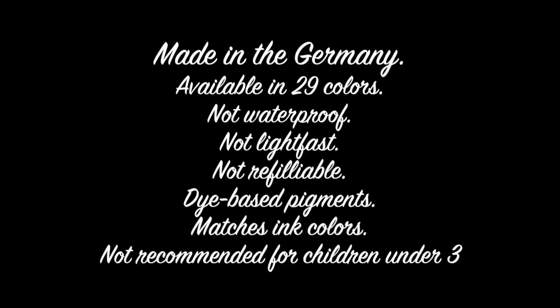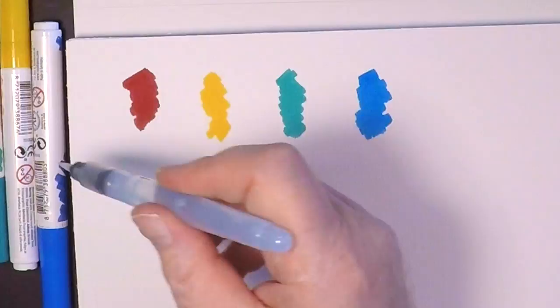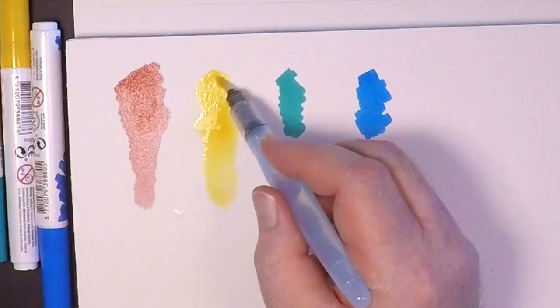The first thing we're going to try out are these Talens Ecoline liquid watercolor marker brushes. They're not waterproof, which means you can re-lift them — once you turn them into watercolor you can go back and re-wet them. They're not very light fast, which we'll talk about in a bit. The markers aren't refillable, though you could figure out a way if you're really industrious. They are dye-based pigments and they match the ink colors.